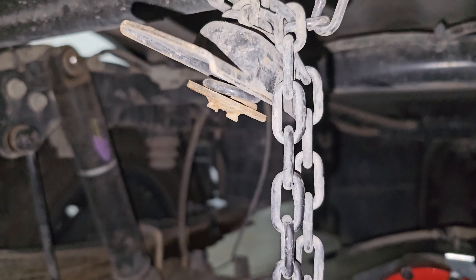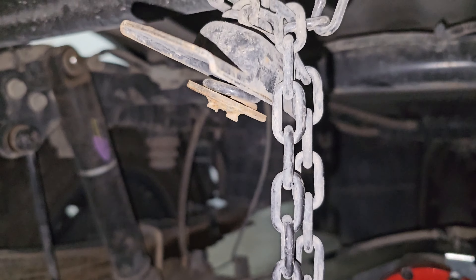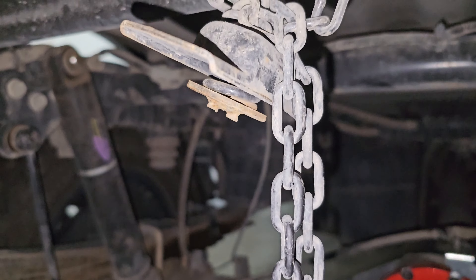One thing I do recommend — you can see how this thing gets pretty grimy. Probably once a year, or more if you go off-road quite a bit, get under here with brake cleaner or whatever, spray it in, clean it all up, and lube it if you can get in there. So right now we're just going to drop the chain down. You don't have to go all the way to the ground, but you want to be low enough that you can get the plate into the rim. Then we'll pick her up and see if she fits.